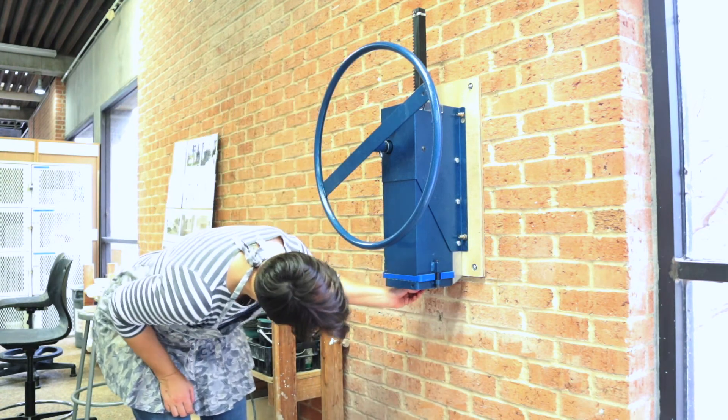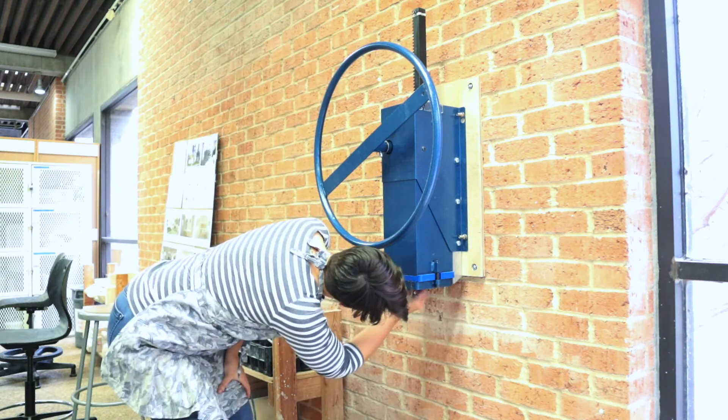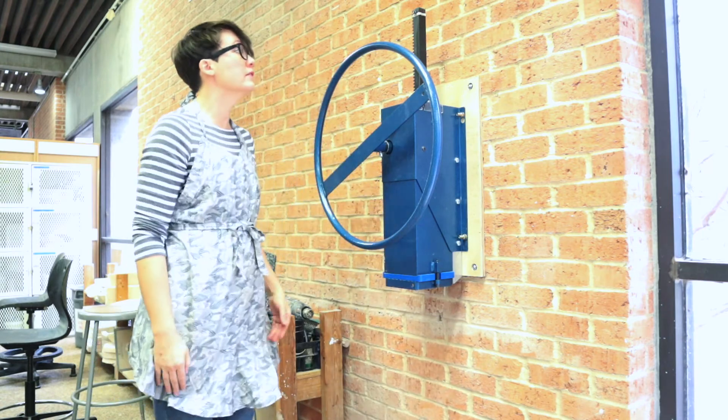Thanks for watching this demonstration. If you have any questions, please ask your instructor or lab technician.